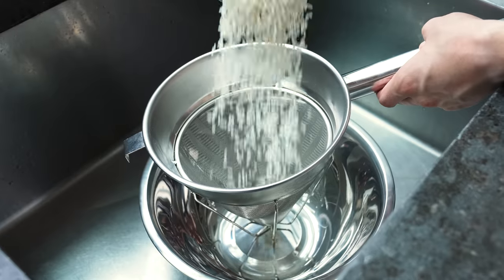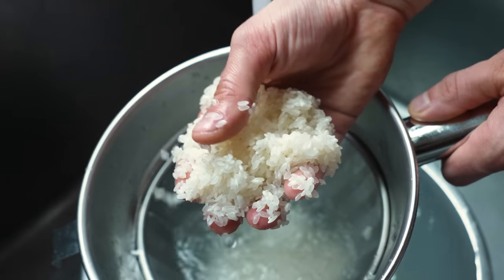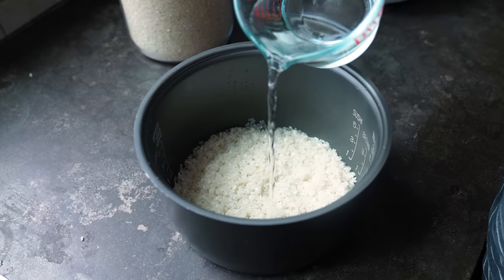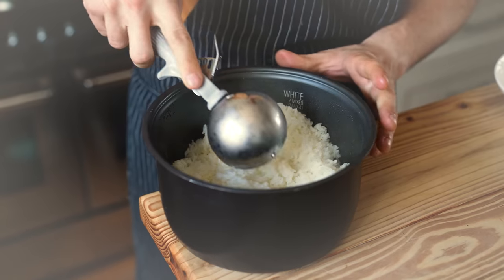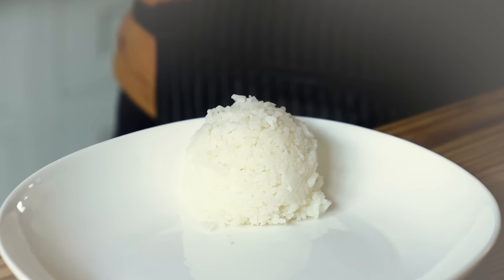First, let's talk rice. It's going to be two and a half cups or 450 grams of washed short grain rice. Pop that into a rice cooker. Cover with two and a half cups or 600 milliliters of water. Close your rice cooker and let her rip. After a few magical moments, you'll be greeted with beautifully cooked and textured rice.